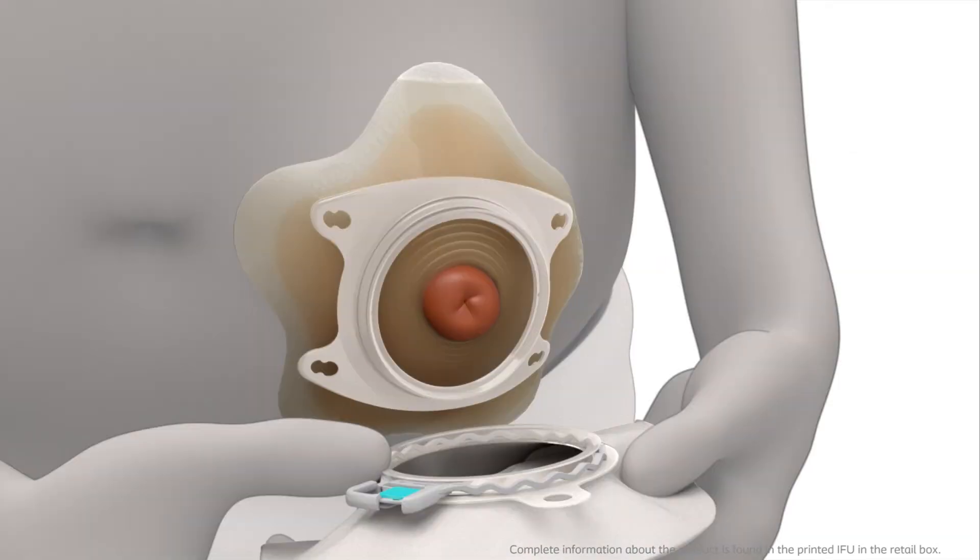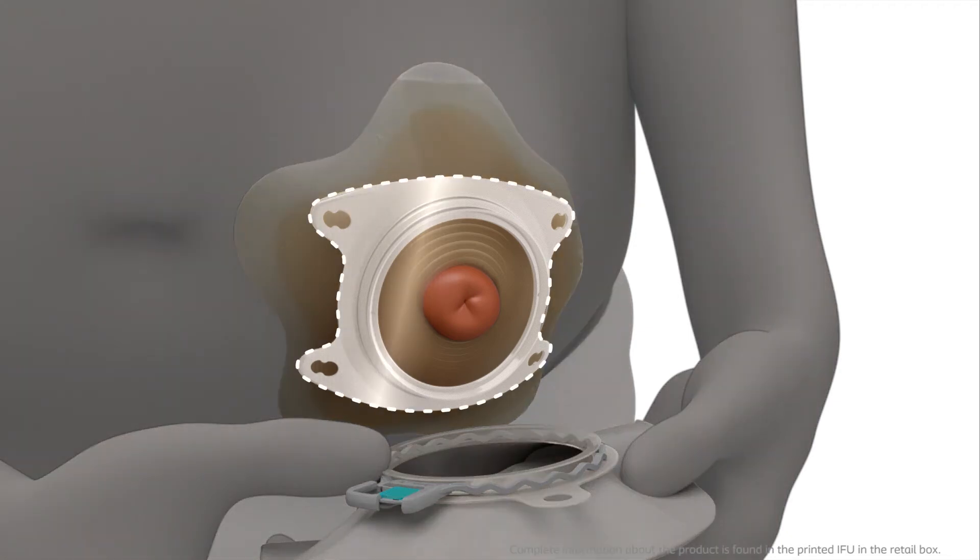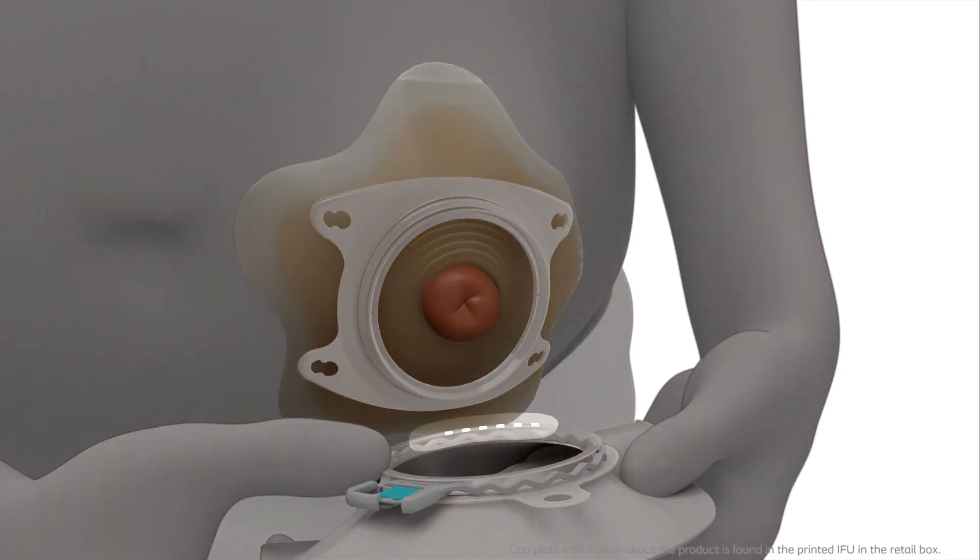Before applying the bag, make sure the base plate is clean. Check that the lock ring is open. Line up the bottom of the bag coupling with the bottom of the base plate coupling.